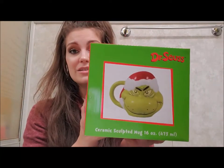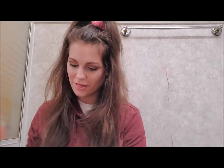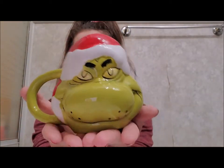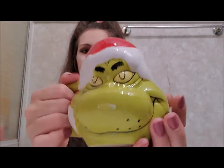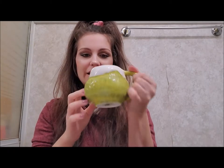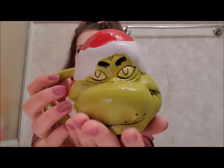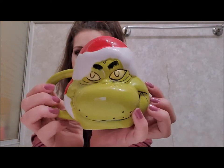It is a Dr. Seuss Grinch mug. I want to open this — 'Grow Your Heart Three Sizes!' The Grinch is my absolute favorite Christmas movie. Let me know in the comments below what your favorite Christmas movie is. It's a little Grinch, just the cutest little guy. There's the back and it's a pretty decent sized mug. I'm left-handed so I would be drinking from the front of him. Now that I see how cute he is, I'm actually going to get one of these for one of my really good friends because she also likes the Grinch.